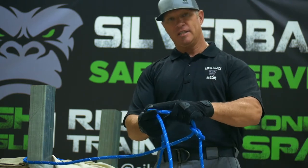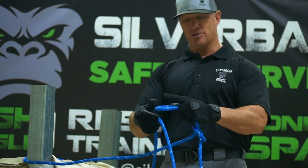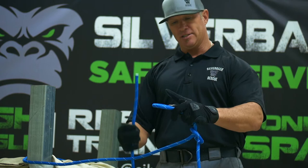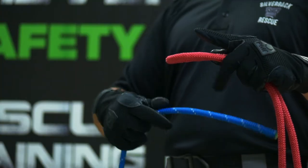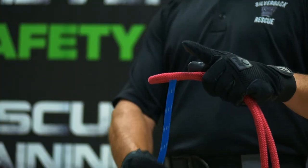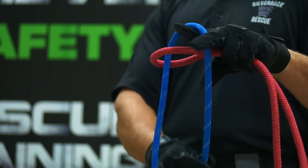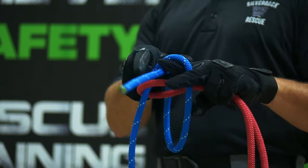You will hold it in your hand. I find it easier to take and put your finger over this loop. Take the running end, come from the bottom, go through the loop, around your finger, bring it back to you, and follow your finger back through.